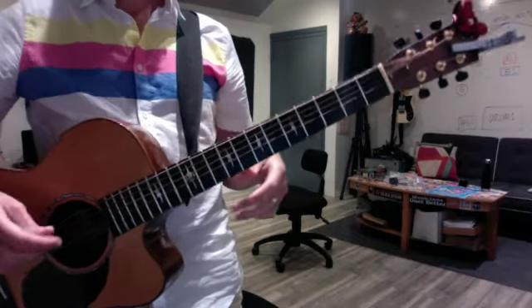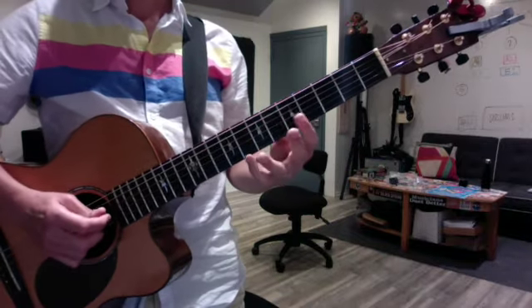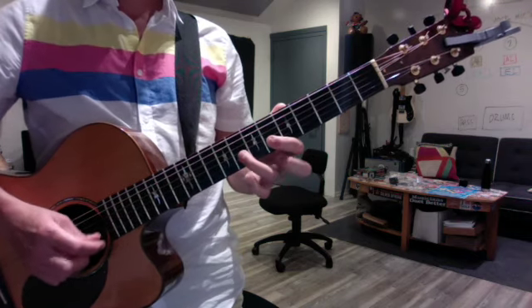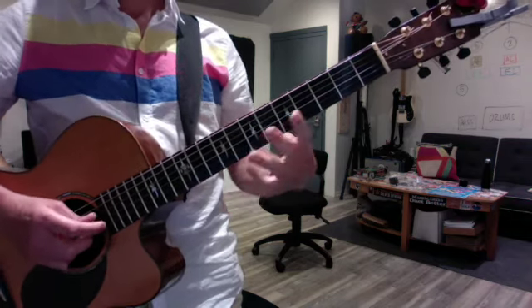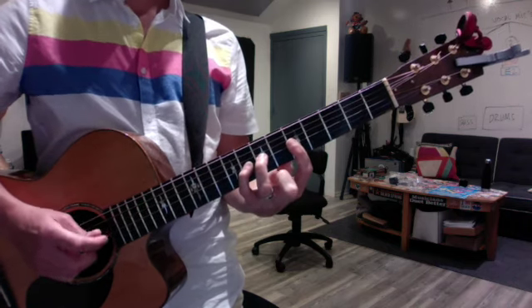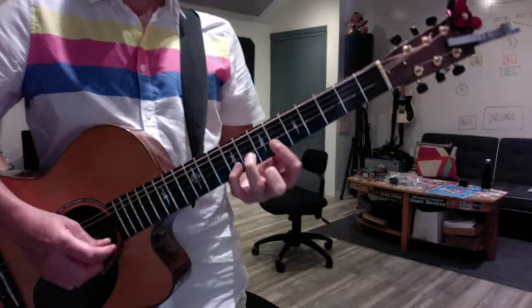Today we first covered — we reviewed your minor scales from last week and I gave you some tips about them. So I'm going to start with C minor here. First thing is always keep your fingers down with successive notes when you can. So if there's three notes in a row, all three fingers should be down by the end.